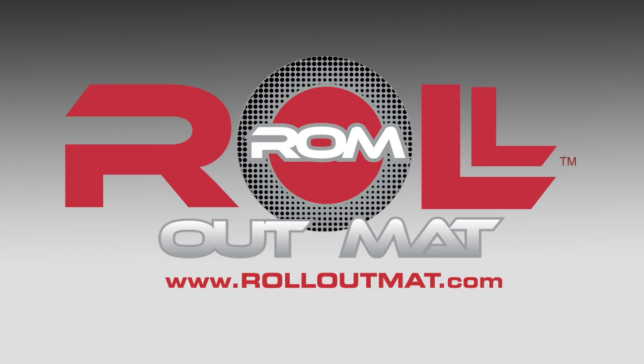For more information on how you can have a gym like this, go to RollOutMat.com. We'll see you next time.